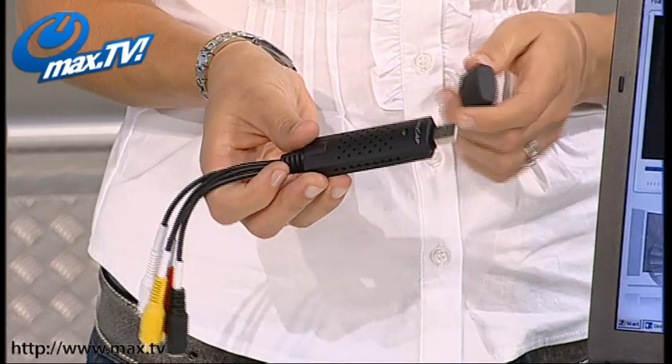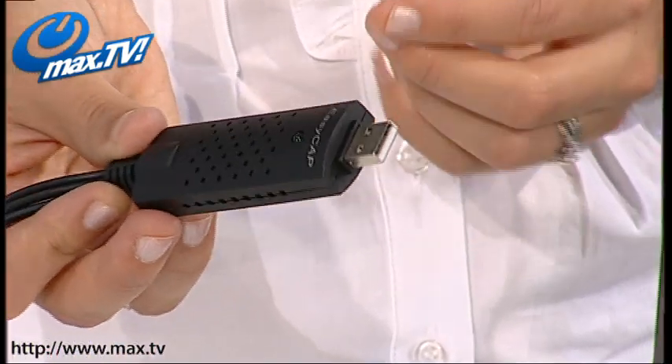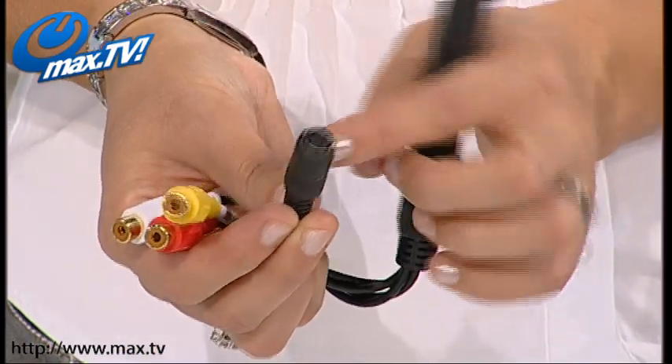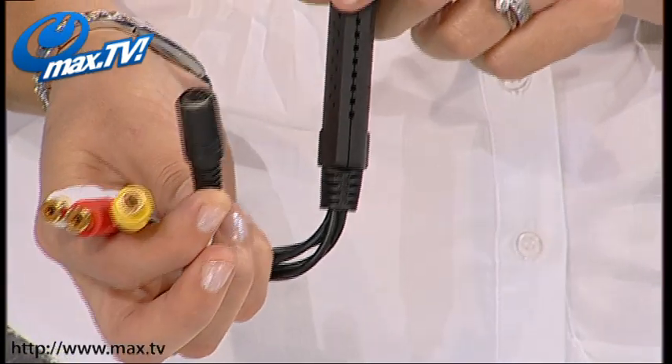And then the other end, just under the cap, is your USB socket there — that just goes into your computer or to your laptop. As well as your composite leads, you've also got an S-video lead as well, so that's your high quality video, which you frequently find on camcorders and the like. So if you are taking footage off your camcorder, that's a great lead to be using — it gives you that high quality video.